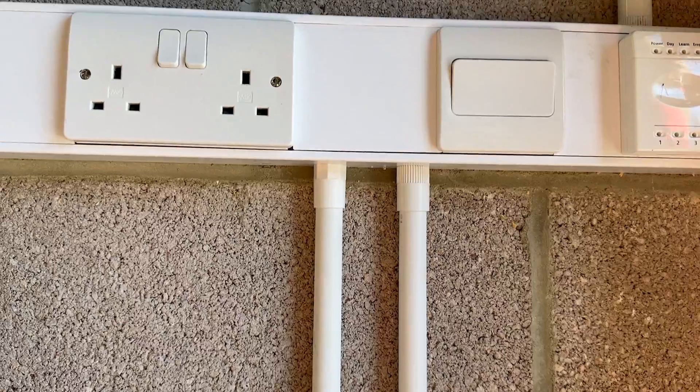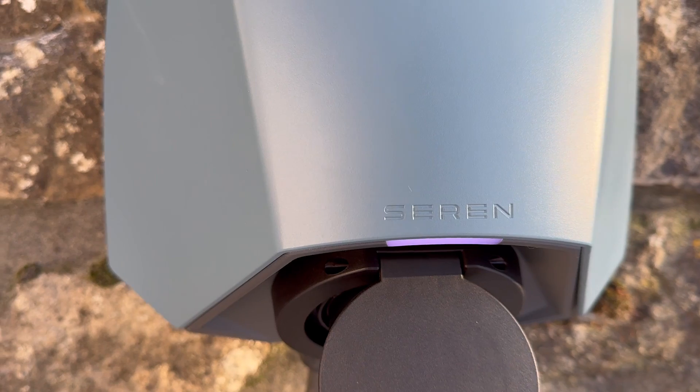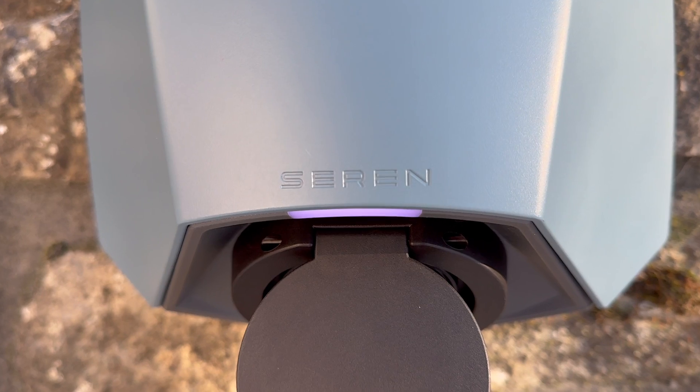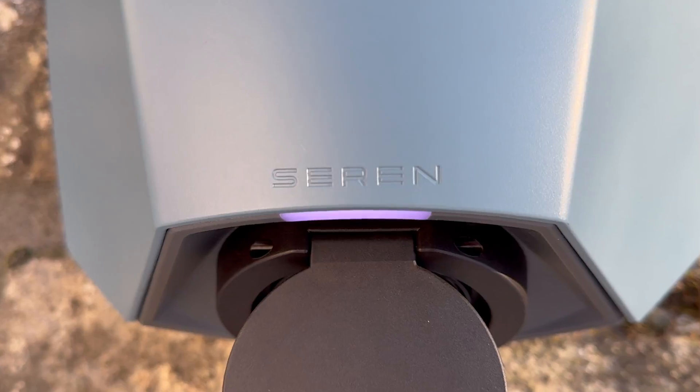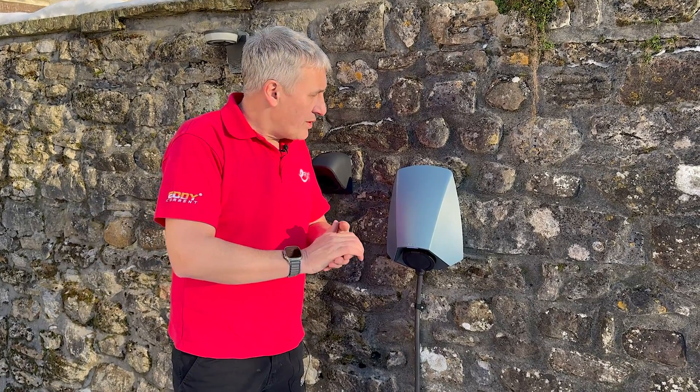A few things I really like about the charger: I do like the light panel — we've got one here and one just near the socket. You can customize those. In this setup we're going to leave them as a nice white light so we can find the charger in the dark, and you can dim that down as well if it's too bright for the environment.